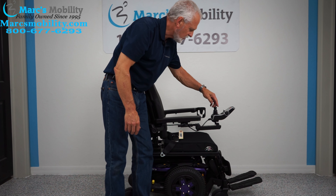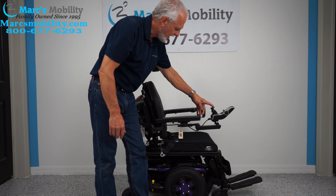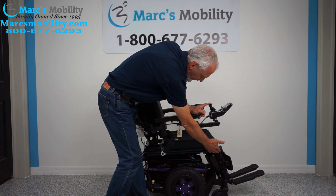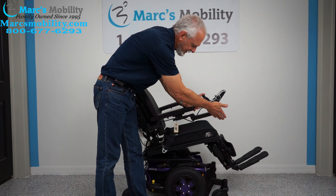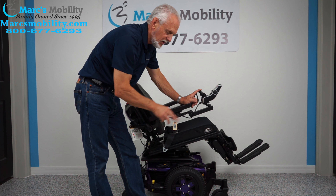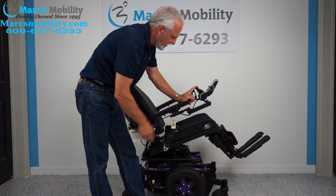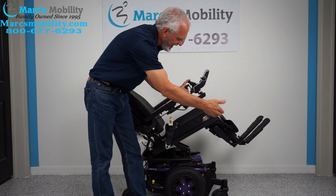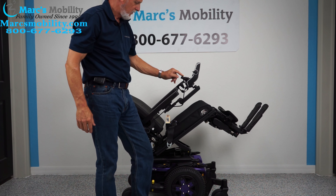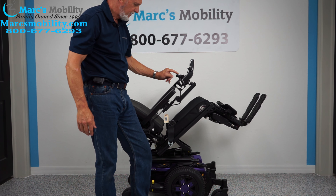Once you have that picture there, you just push the joystick back and you can see the base right here — this is called the tilt — this portion goes back. As it goes back, it's going to take the legs and the back because they're all connected together. These feet are electric and we can adjust the length of them. So this is your electric tilt.